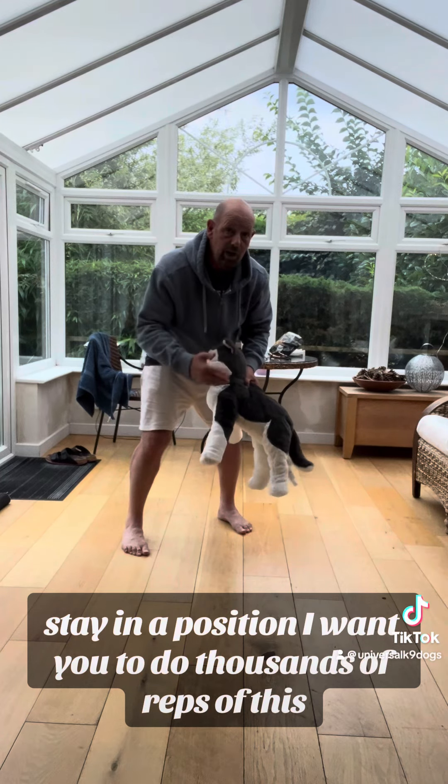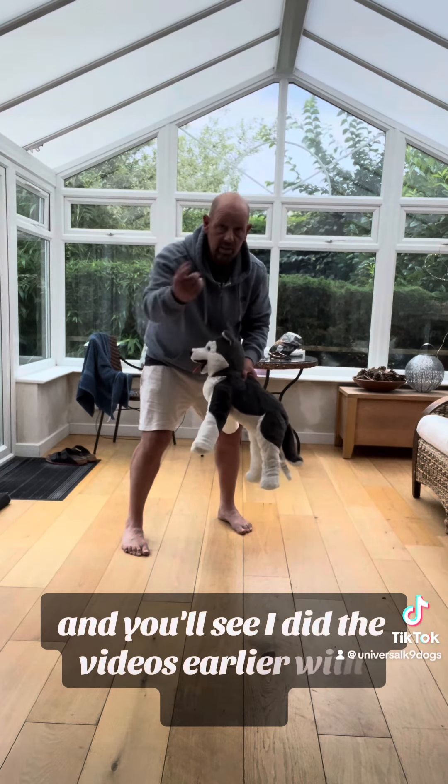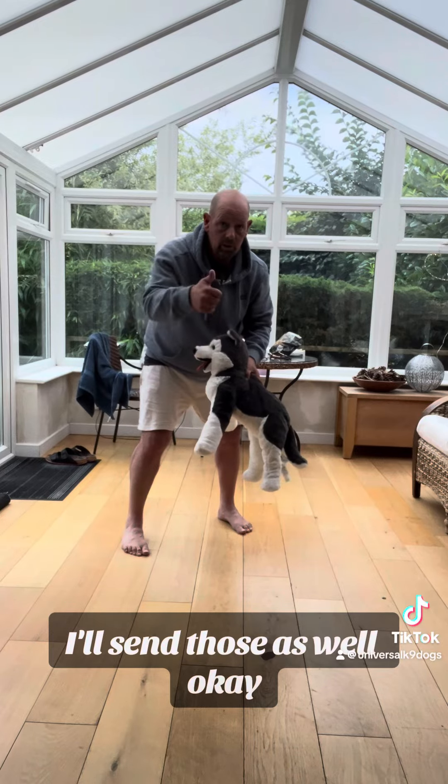I want you to do thousands of reps of this. You'll see — I did a video earlier, you'll have to process those as well. Just to take this.